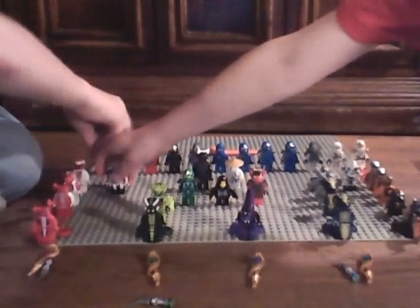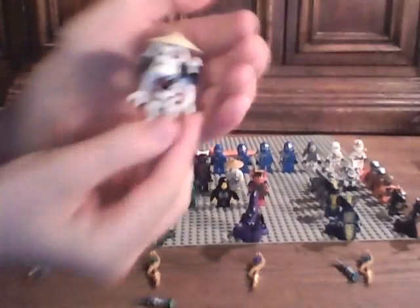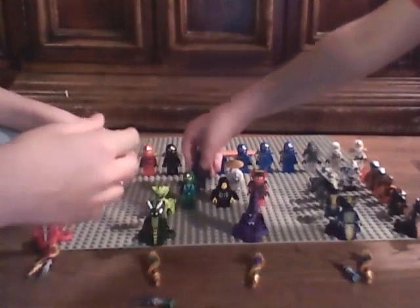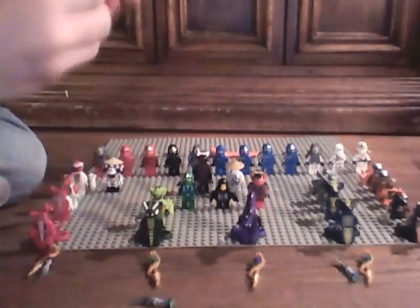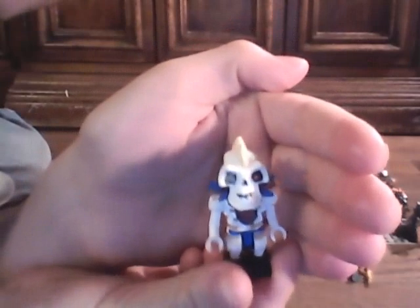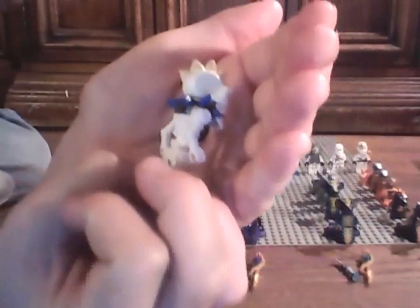From the Skeletons - Wyplash. No back printing. Next we have Kruncha from the Skeletons. No back printing. But I do like the head printing and the bone mohawk.